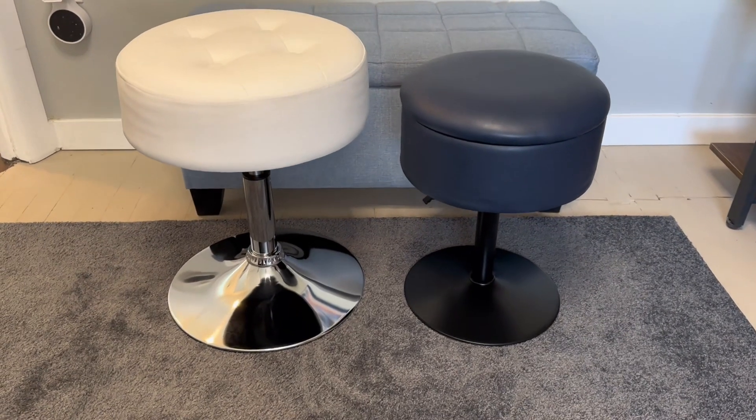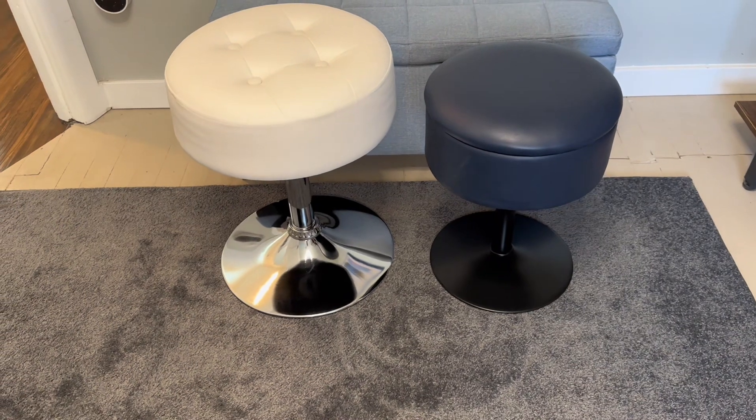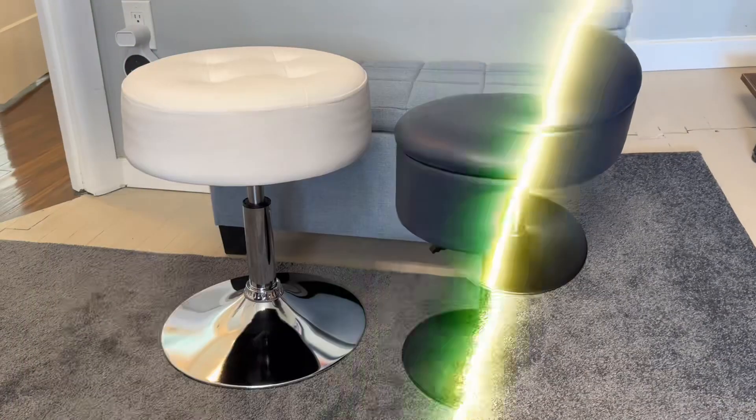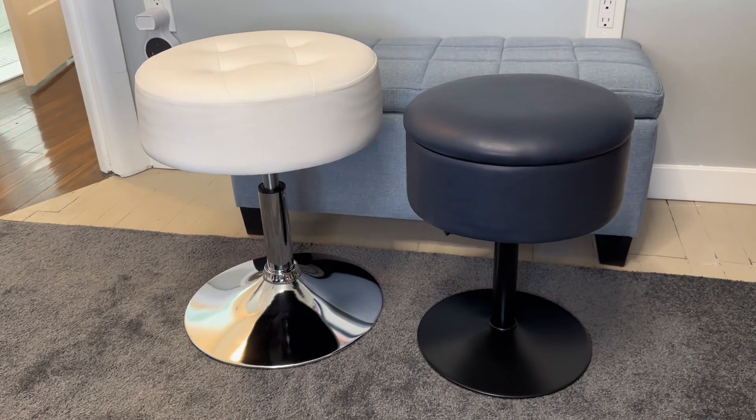We are looking at two different vanity stools. The one in white is the Gitra vanity stool, and the one in blue is the Suhu. These are both great quality vanity stools, but they have a couple of key differences.